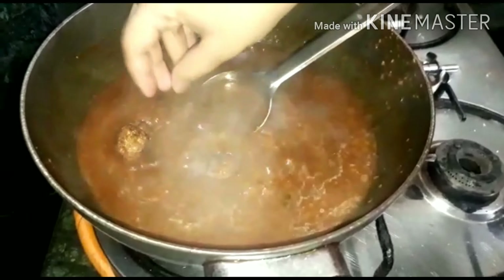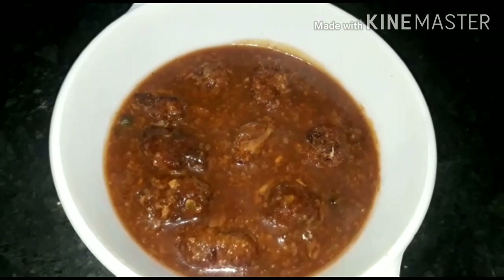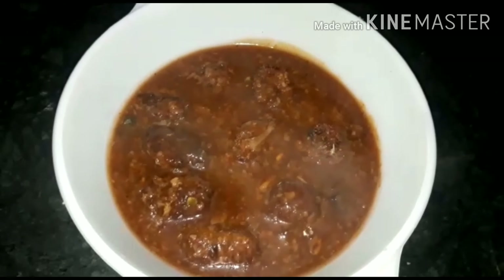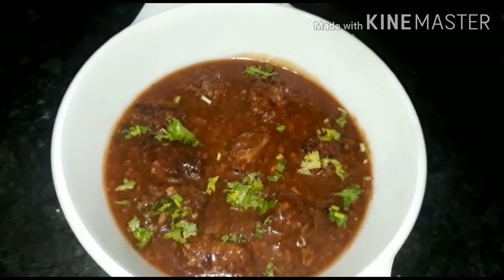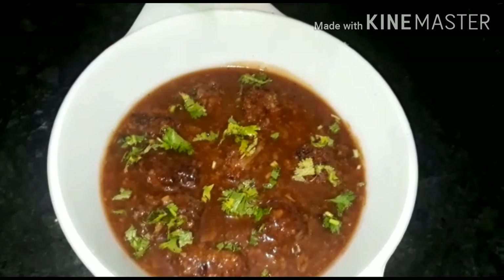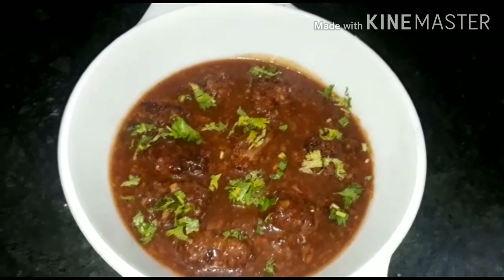Now our gravy is ready — you can see its consistency. We add our fried balls into the gravy and coat them nicely. Put it in a bowl and top with coriander leaves. Our Veg Manchurian is ready! You can also eat it with fried rice or chowmein. Thank you.